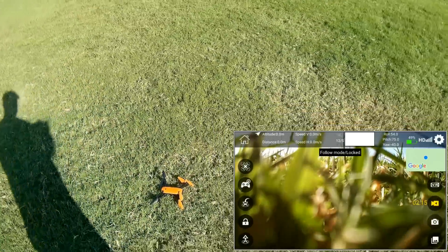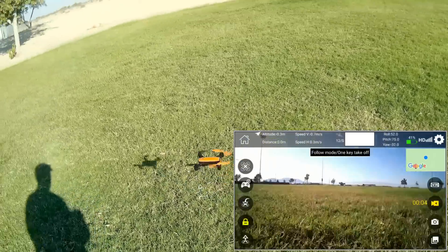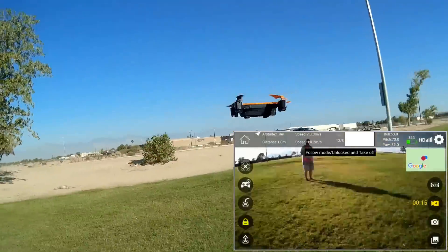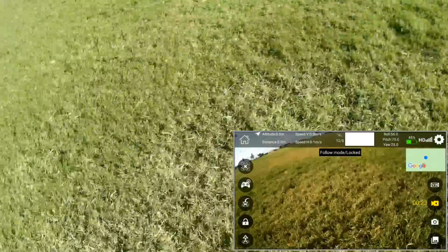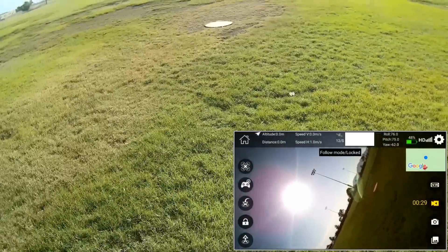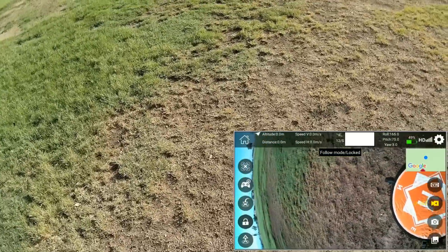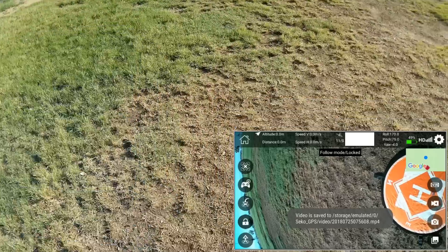Let's take off again. It has some issues between being controlled via the app and being controlled via the controller. So what I'm going to do is restart the quadcopter and use the phone only, because I want to try out its advanced features of follow me and waypoints. Turning off the drone — we'll restart it again using the app only.